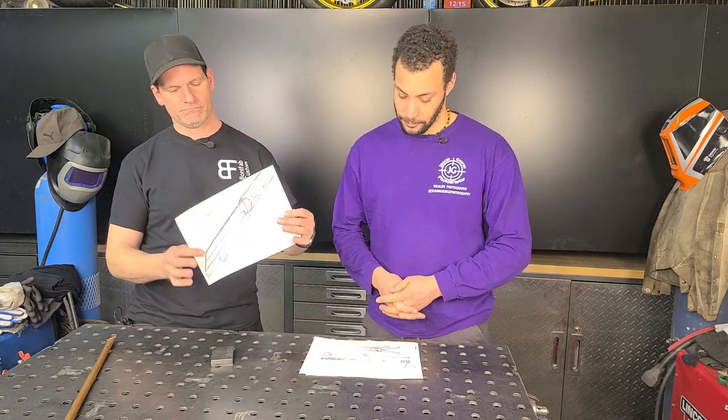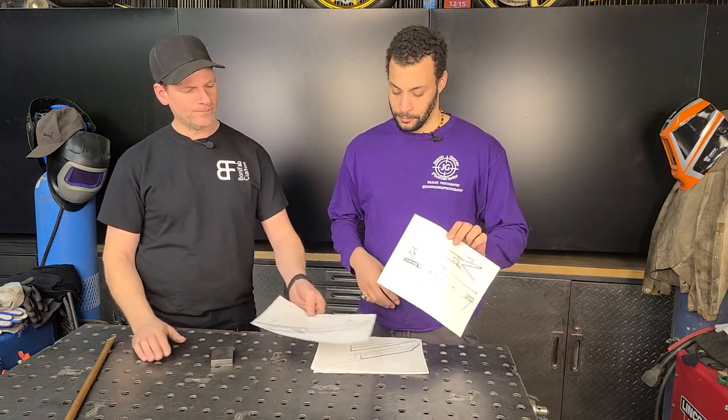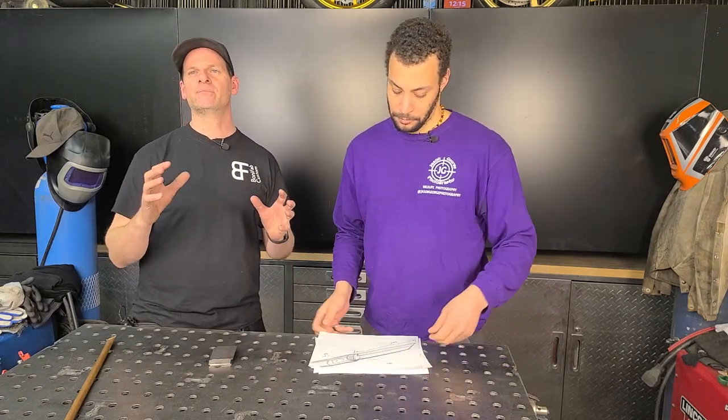Last time on the show, we kind of went through a sketch — a sketch of a knife that we're going to incorporate into the walking stick. Now we're going to get into the material we need to make the knife, and then everything else is going to be built around that knife.